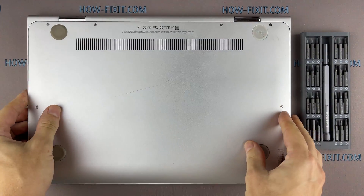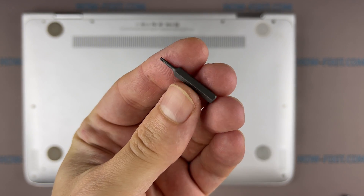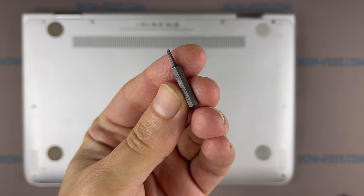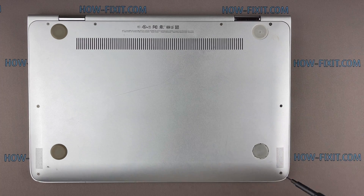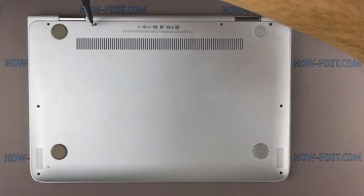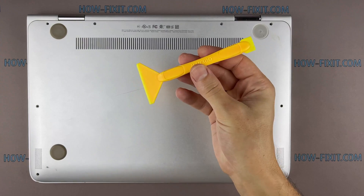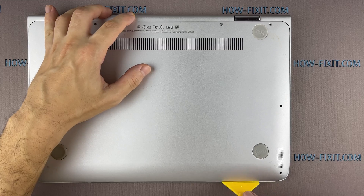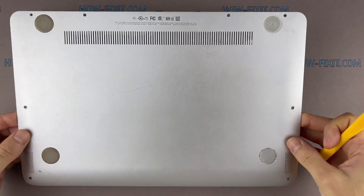Turn the laptop over and remove all screws on the bottom cover. Then take the plastic tool and begin to open the case of the laptop. I recommend using a plastic tool so as not to damage the laptop case when opening.